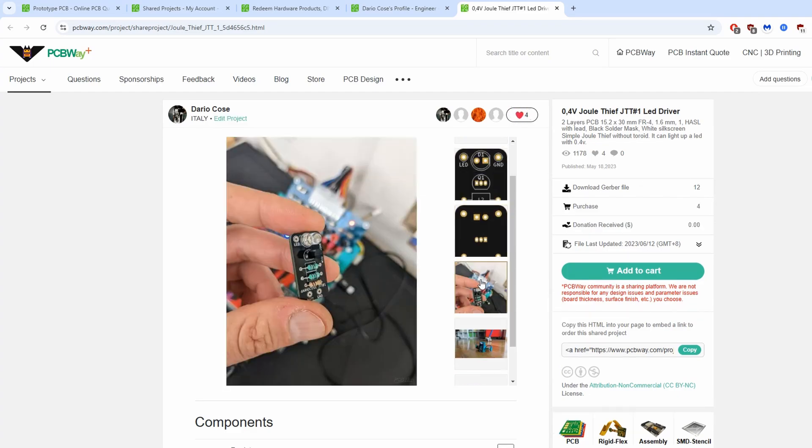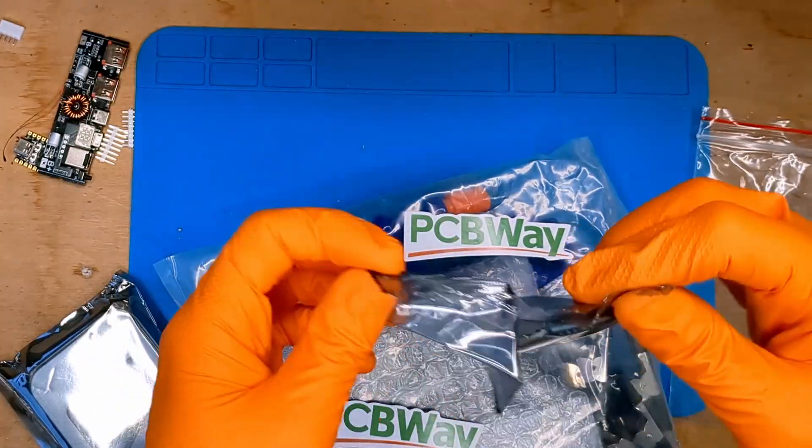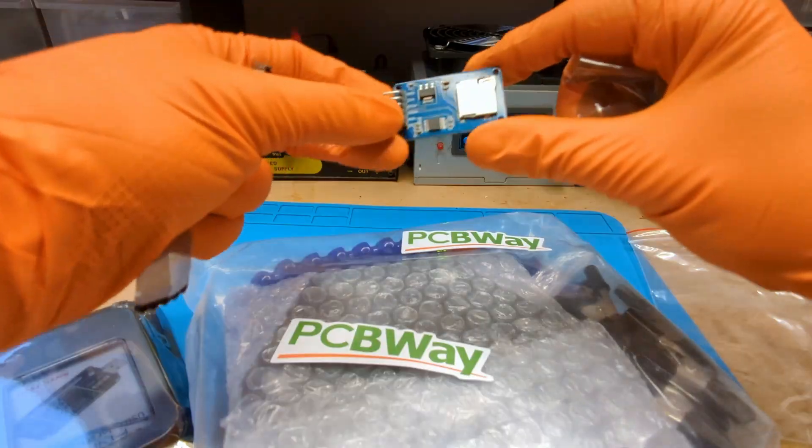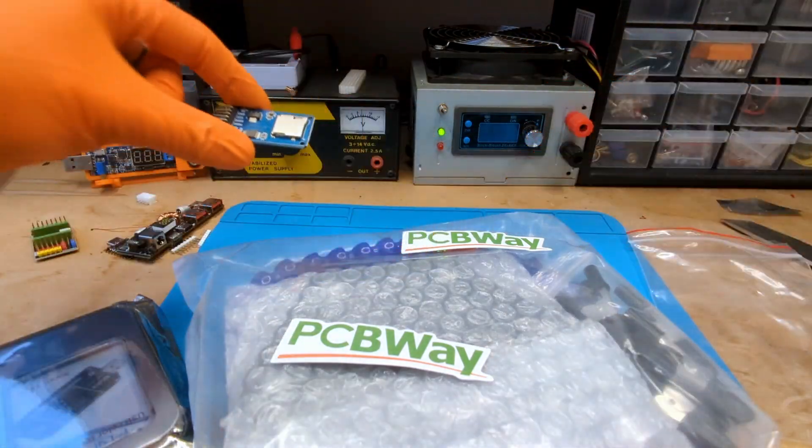Please give it a try. The first gift is small but will be very useful for future projects. It is a microSD card module, a module for reading and writing files via SPI port.